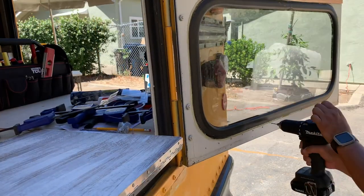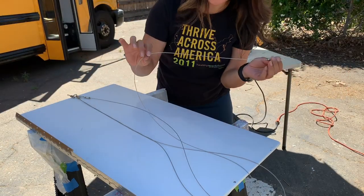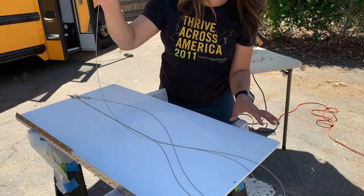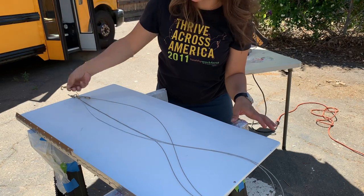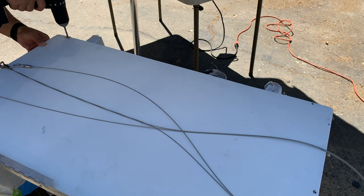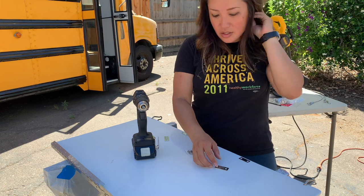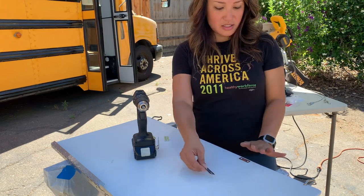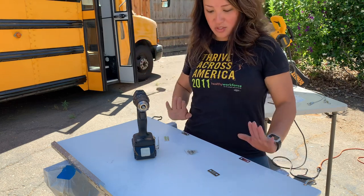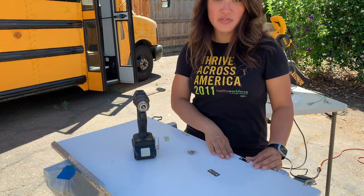I bought these picture frame metal wires to snap in here, with the other end snapping into the frame of the bus, so I'm drilling some holes. I also bought these magnet pieces to clip onto the board and onto the door so that once you close it, it'll just stick up and not flap down. I'm going to screw on the magnets.